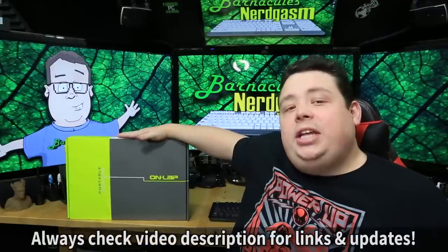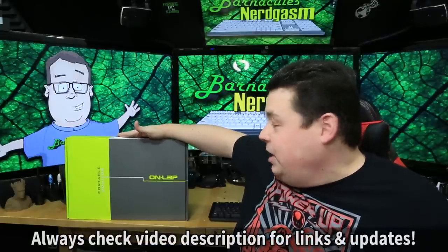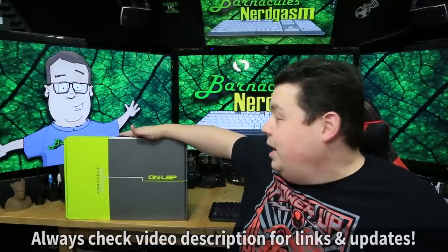It's an IPS display, which means you can look at it at off-angles without problems. If any of you have done software development or video editing on a laptop, you know having an extra screen is very important, and carrying around a big desktop display isn't practical for traveling. So this fills a big hole. Thank you to G-Chic for sending me the On-Lap portable monitor — let's go ahead and open it up.